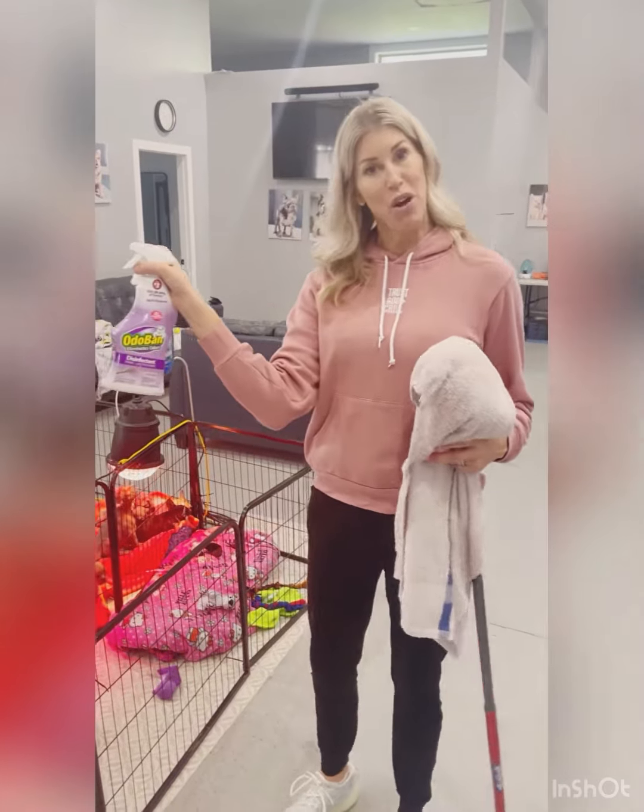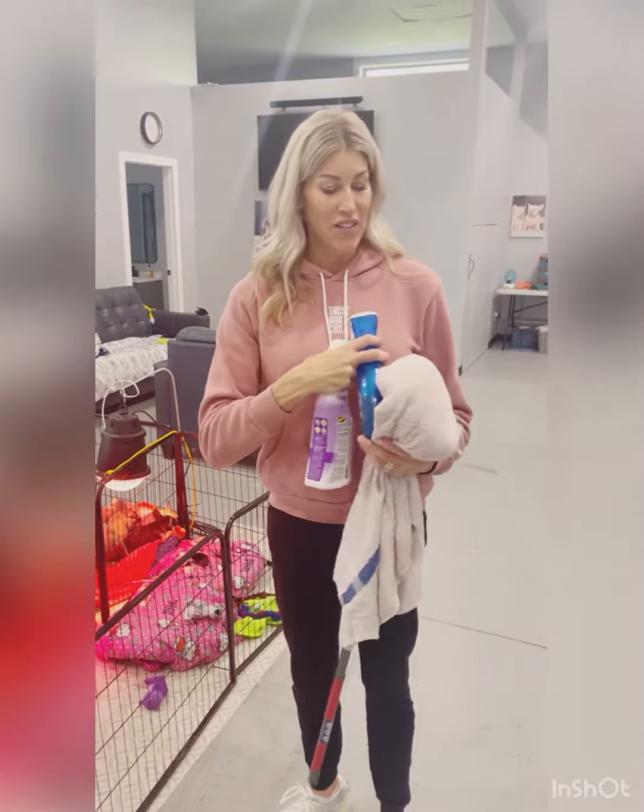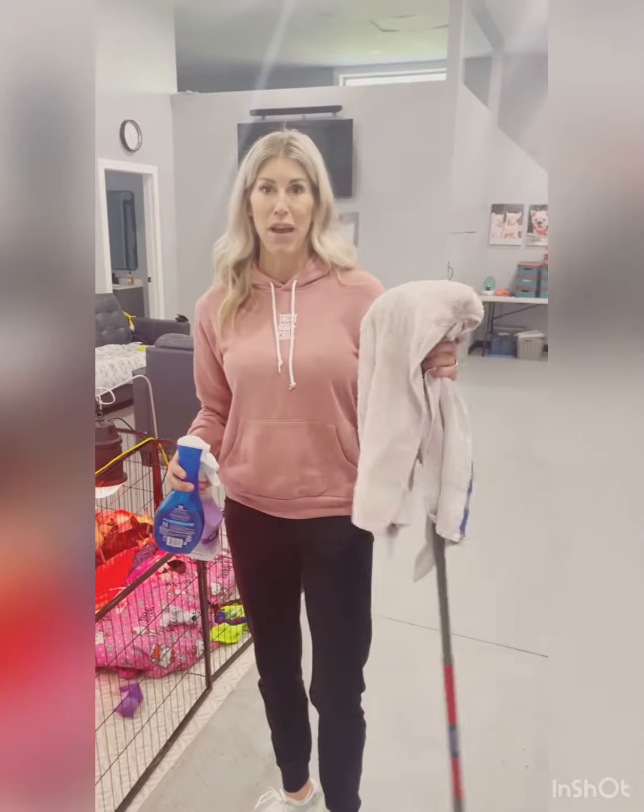First, I recommend that you pick up some Odoban and some Dawn Power Wash. We also have a damp rag and a mop head.